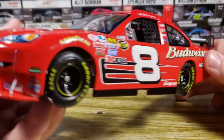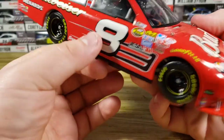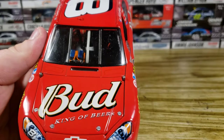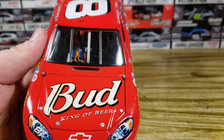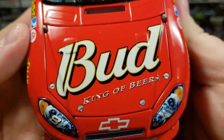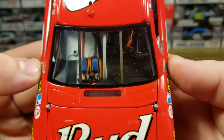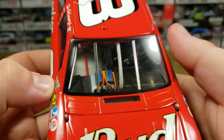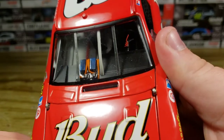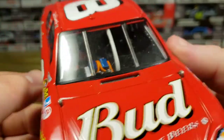The only damage I've seen so far is just the front — it's missing one spoke, which isn't a huge deal, but it is what it is. On the hood you've got Bud King of Beers, the Chevy Bowtie, and the headlights. There's a lot of detail on the dashboard; you can see the wheel, and it actually turns. You can see a little orange cord and some fire extinguishers in there as well.